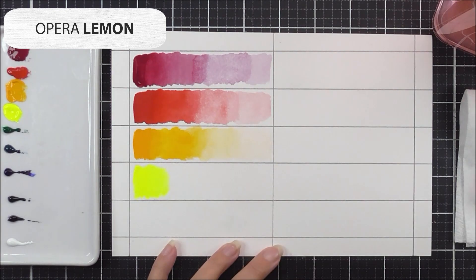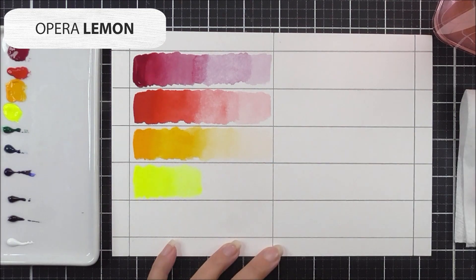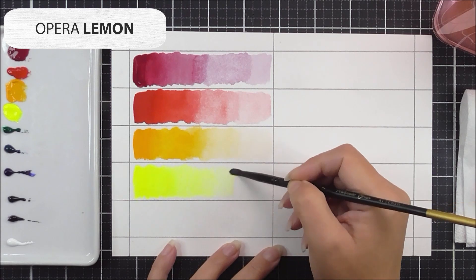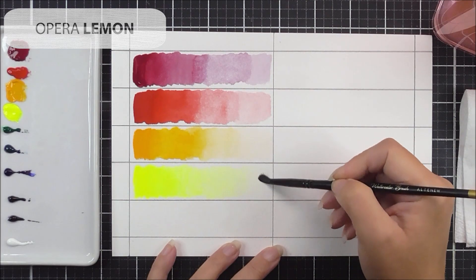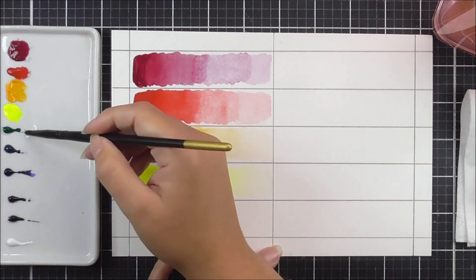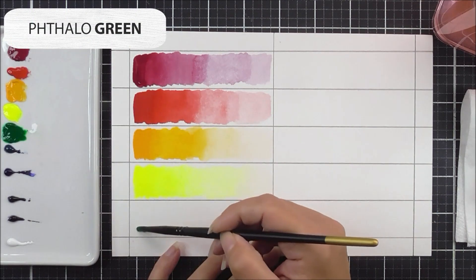Next up we have the opera yellow — such a beautiful, vibrant neon color. You can see just how vibrant it is; it's like it's actually shining, so beautifully bright. I'm using the same technique to add the color through the section, really cleaning off the brush for the last portion. You can see a lot of different hues you can create by adding a little more water, and remember you can always mix these colors to create even greater variety.